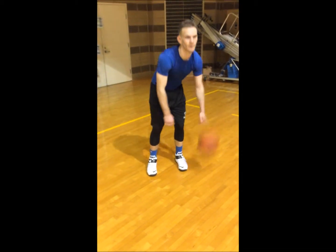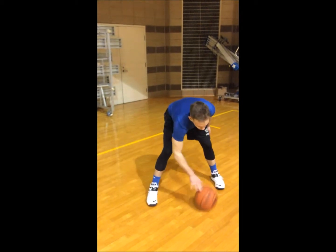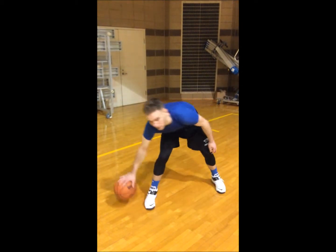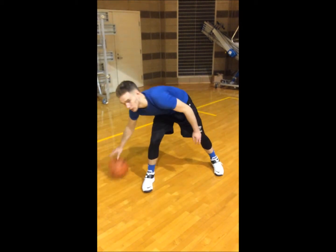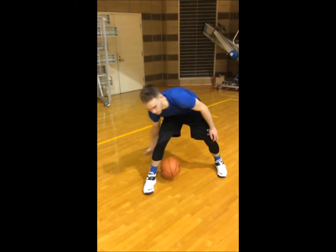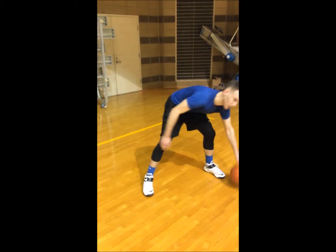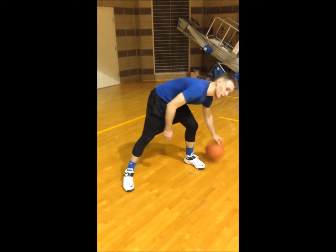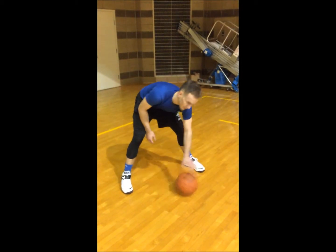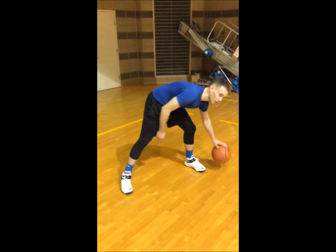All right, right hand, round your leg. Round your leg. If you mess up, keep going. Do it quick — low and quick. All right, left hand, left leg now. Left hand, left leg. Keep your head up, head up at all times.